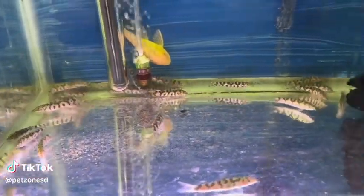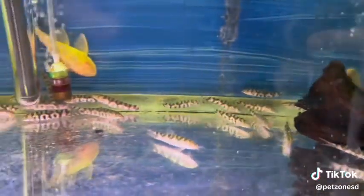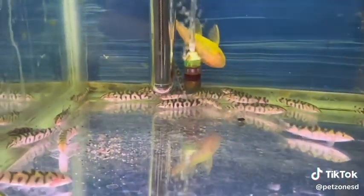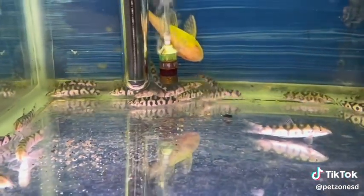These guys are the yo-yo loach, named as such because the pattern on their body seems to spell out 'yo-yo.' They grow to be about 6 inches in size and mostly can be found hanging at the bottom. They're a great addition for managing snail pests, as they love to eat snails.